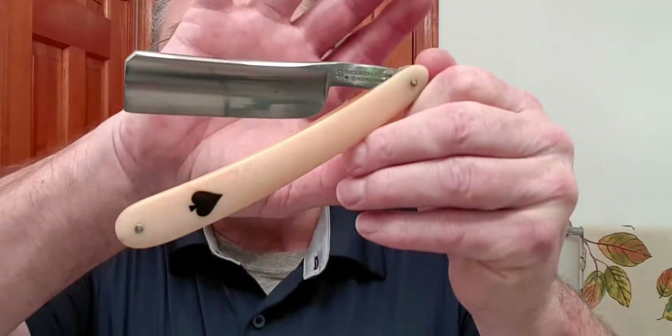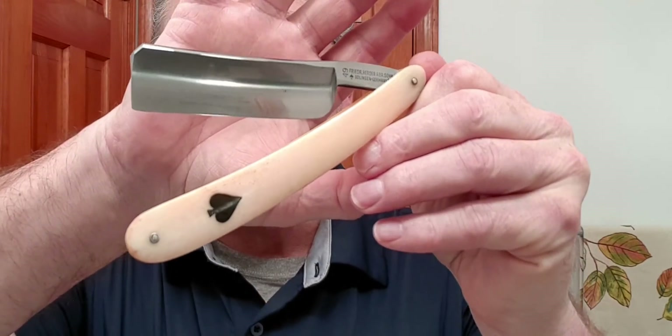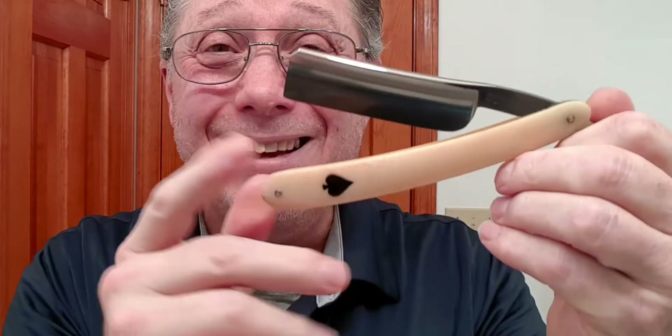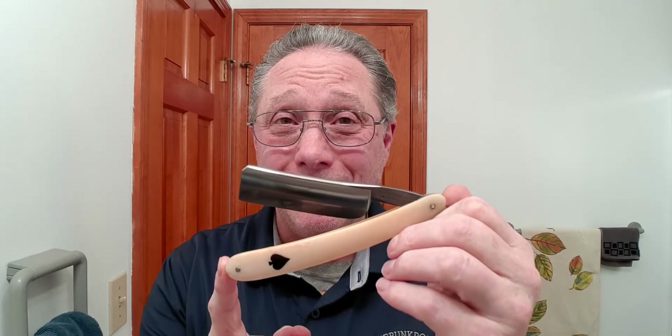Here is my Frederick Herter and Son, Ace of Spades, number 49 — bone with inlay, 15/16ths blade, full hollow. This razor has got 61 shaves on one hone without any refresh. All I do to take care of my razor is strop it 60 times on the smooth leather side before the shave. That's all I've done to this one and I've got 61 shaves on it. Once stropping stops working, you will need to hone your straight razor to refresh that edge. Remember, it's all about the edge.